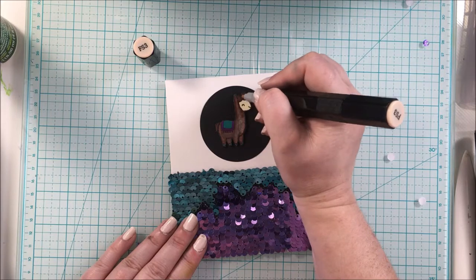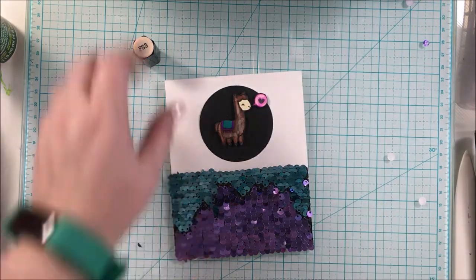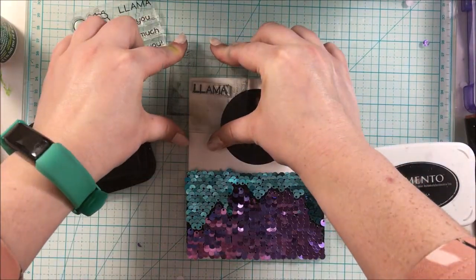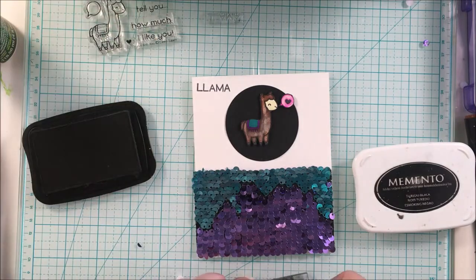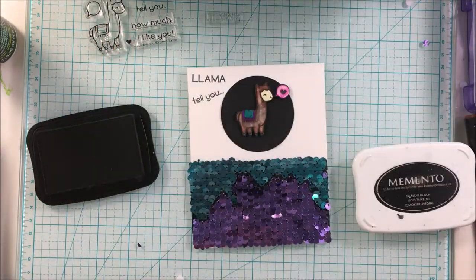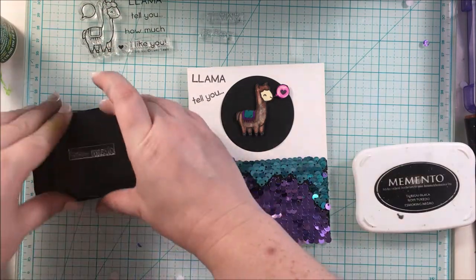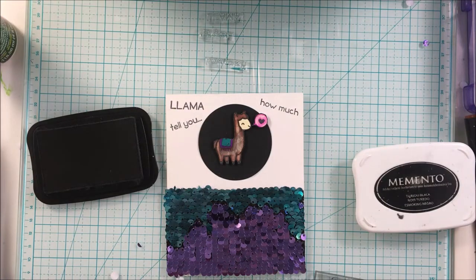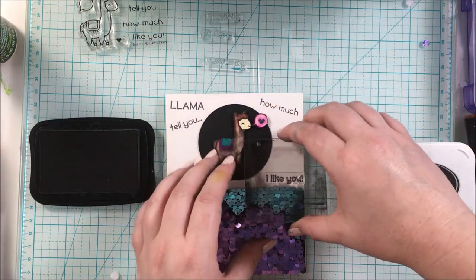I just took a marker to lighten the llama coloring up a little bit and add some texture, and I really liked how this looked. Then I was ready to stamp the sentiment from the stamp set — 'Llama Tell You, I'm gonna tell you how much I like you' — so funny and fun! My oldest son, who is four, was a llama for Halloween, so we kind of have a llama joke in our family now. He likes llamas, so I had to get the stamp set — llamas are fun, you can't get enough llamas!